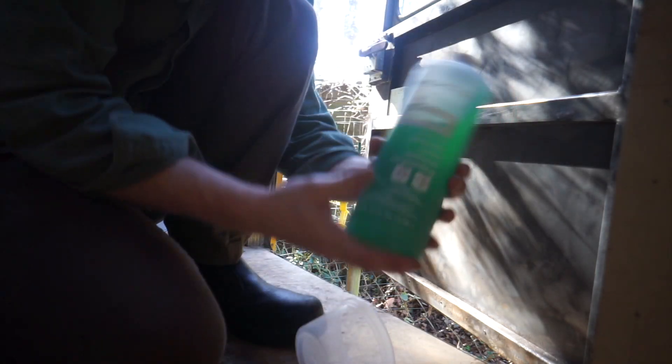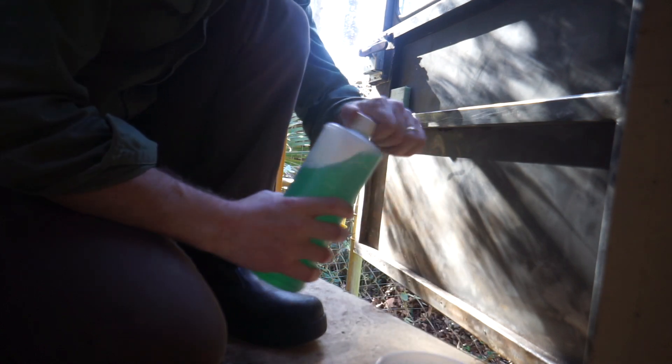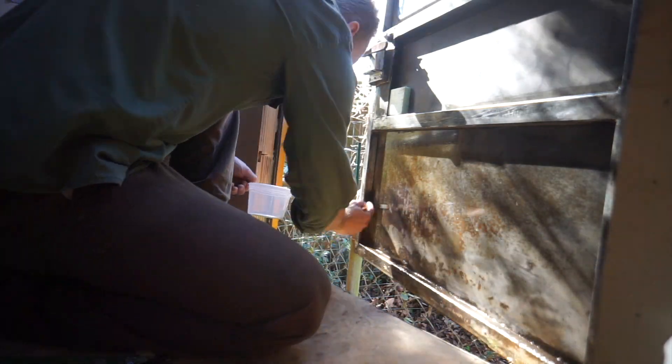This is called Osfo. This is used to chemically convert rust into something that doesn't look like rust. All right, so my rust is all converted. I'm going to clean this up and then paint it.